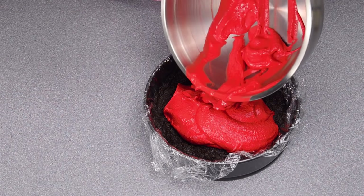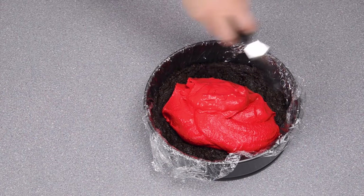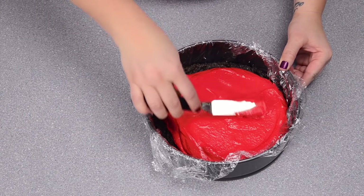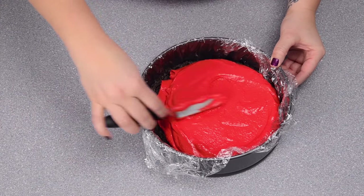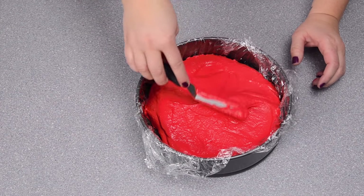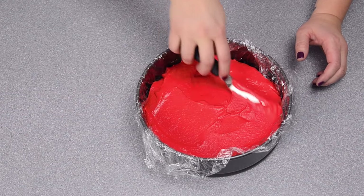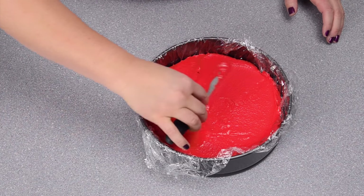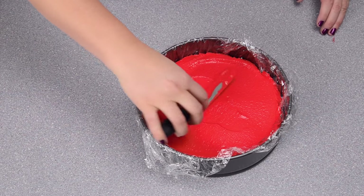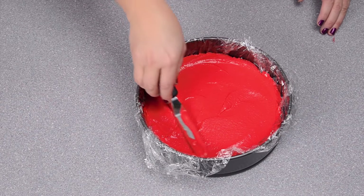Get it all in there, then take an offset spatula and smooth it out, covering the whole thing. Each layer of the cake needs to be frozen for at least 30 minutes because you don't want the colors running. So I'm going to put my red layer into the freezer for 30 minutes and then repeat the process for each of the other colors. I'll come back to show you how to do the final purple layer.